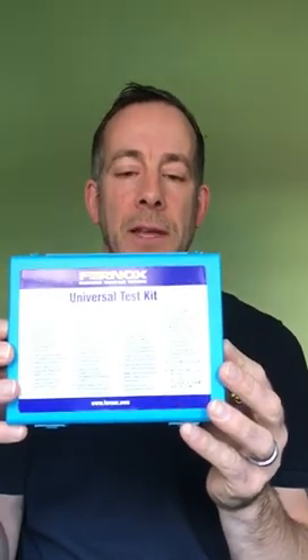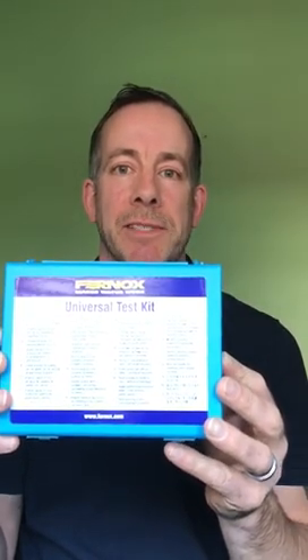Hi, I'm Chris Brobbett from Fernox and this brief video is to show you how to use our universal test kit, reference 62457. The kit itself comes in four parts to enable you to check how clean the heating system water is, the pH levels, the protector levels, and the hardness.